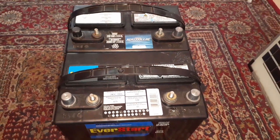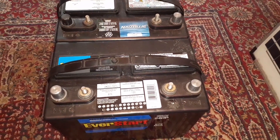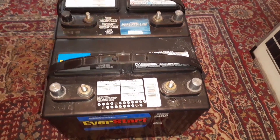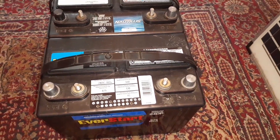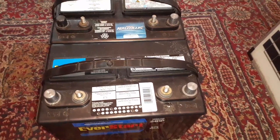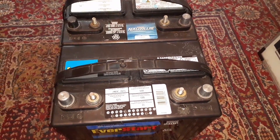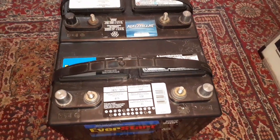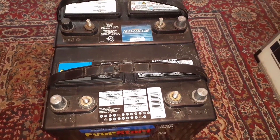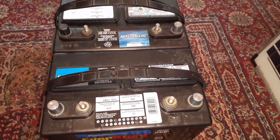Hey guys, welcome back to the channel. Unfortunately I'm not at the pop-up camper — mid-November 2020, that's about it for camping. I did a video on these deep cycle batteries, series or parallel, and someone made a comment that I made a mistake on my setup for series. So I just wanted to make another quick video on series and parallel to clear up any confusion.